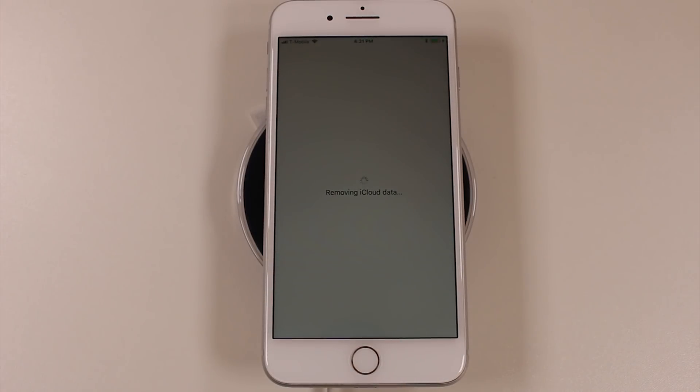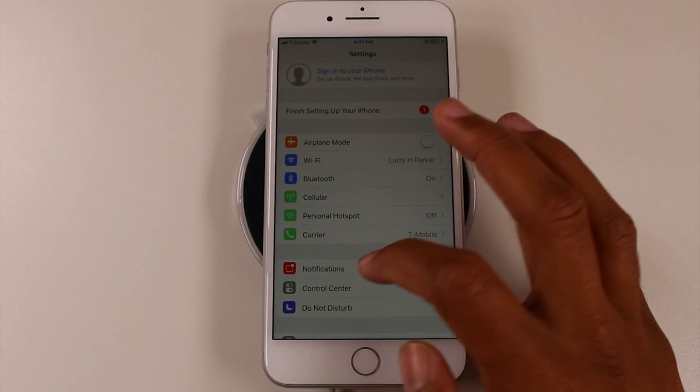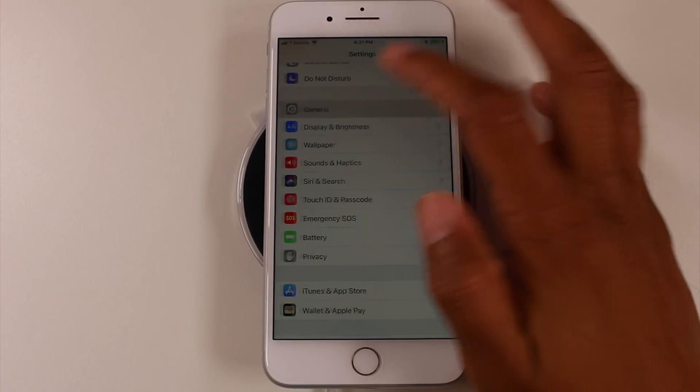This is to make sure that all your information is off the phone and that you are no longer linked to it. Maybe you're returning it to the store you bought it from, or maybe you're selling it to someone — you don't want to sell a phone with your information still on it.